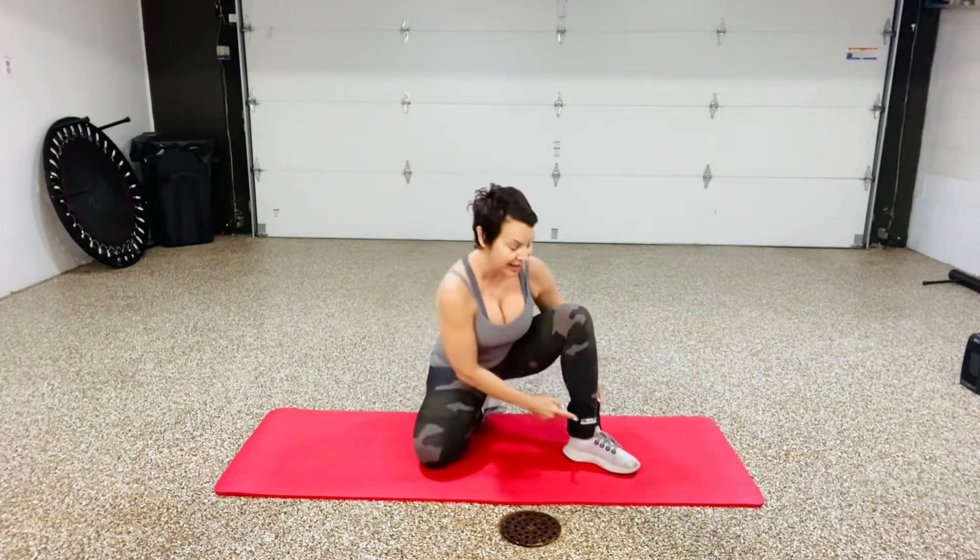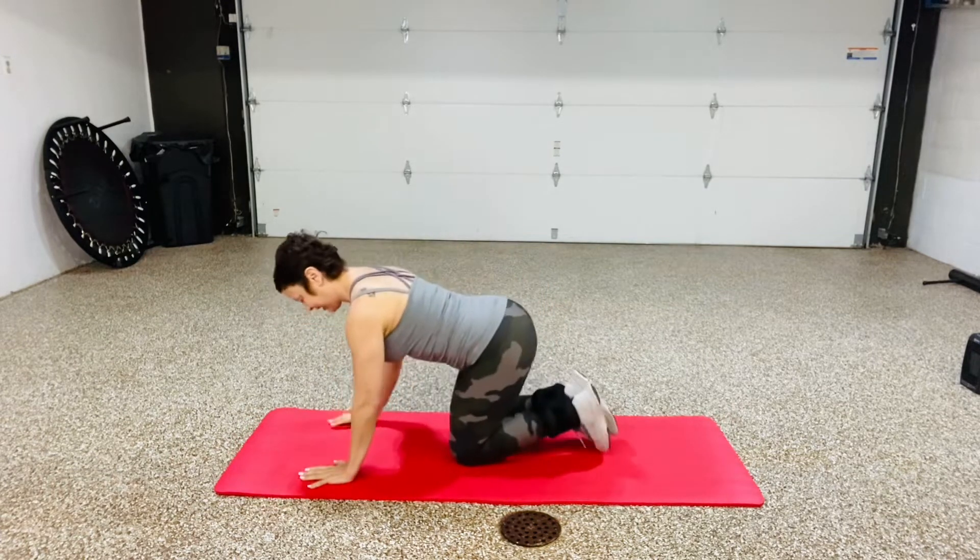I got myself some ankle weights — 2.5 on each ankle. Here's a short exercise that is sure to get that booty burning and build that muscle up. When you go through menopause, you lose your muscle mass, and you have to keep repeating these basic exercises to find that booty back.